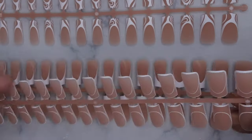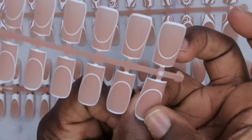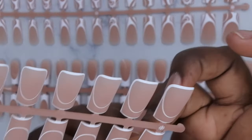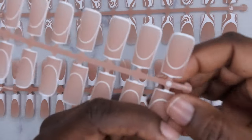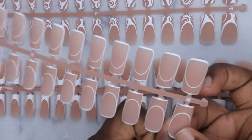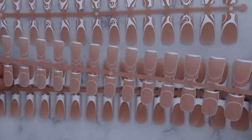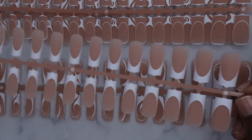They also have this design where it's just some really cute line work, and I just love this a lot. It's just going to make doing your nails and having cool designs so easy and quick. So we got the line work French tips, and then we have the basic French tip nails which I absolutely love.